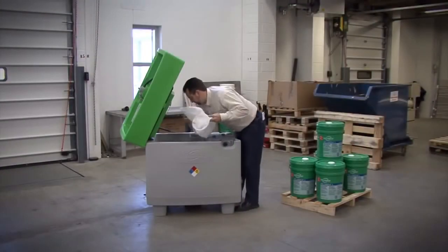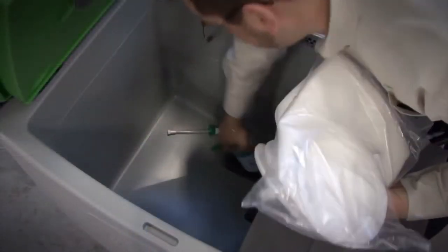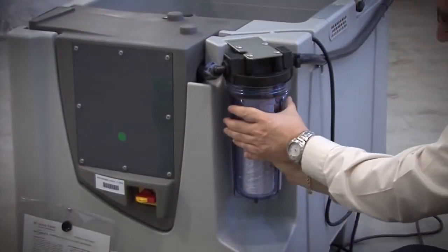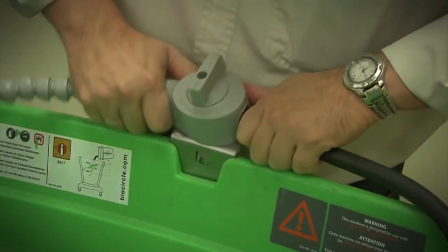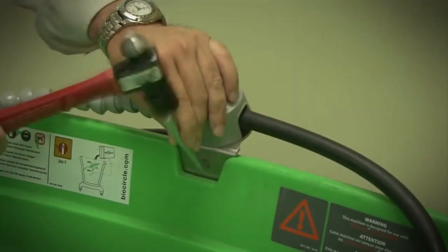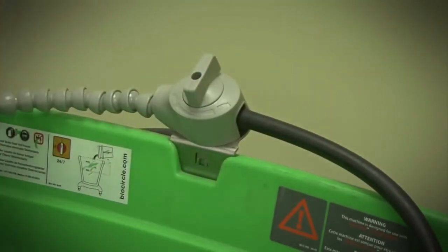Items placed in the machine tank: the filter, the bottle of Omni, and the handbrush. Ensure the filter housing on the side of the tank is tight. On the BioCircle Mini, secure the three-way stainless valve bracket by inserting it firmly into the back of the sink.